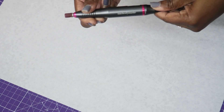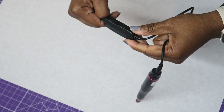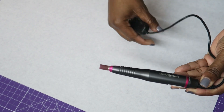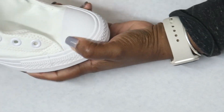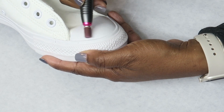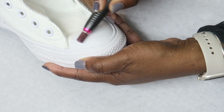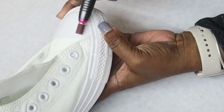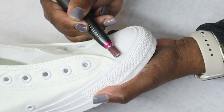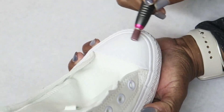I just really quick want to show you what I use to scuff up the toe. Sometimes I'll use an X-Acto knife or just anything to rough up the toe — a sand block, whatever. But lately I've been using this drill that I got on Amazon. I'll leave the link to this specific drill in the description box of this video.